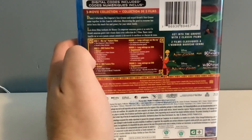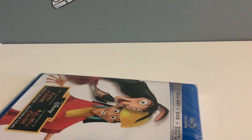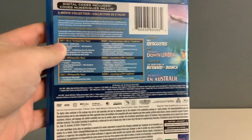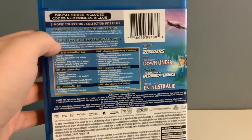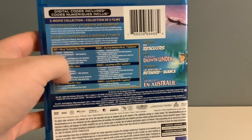It also has some bonus features — I forgot to mention that in the last video. Here's the rest of the movies I was watching for in the previous unboxing, and this also has some bonus features in it.